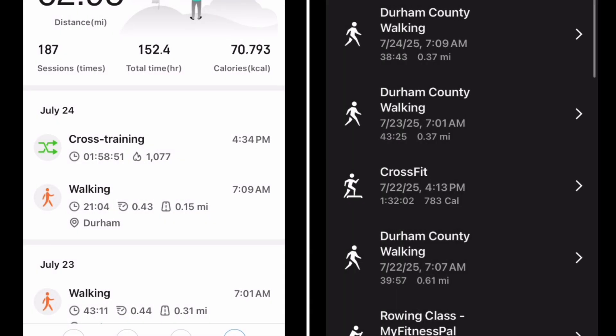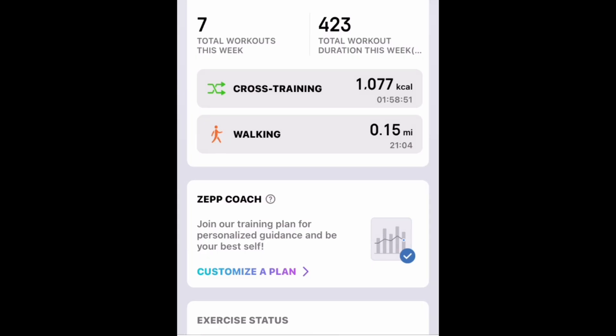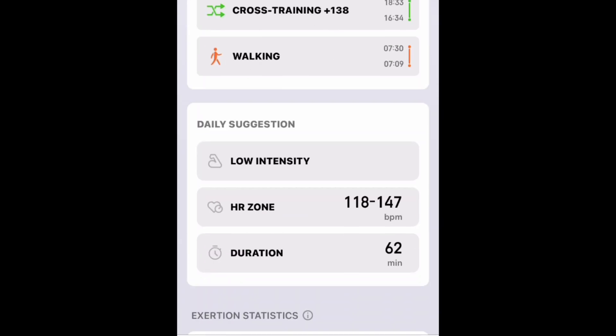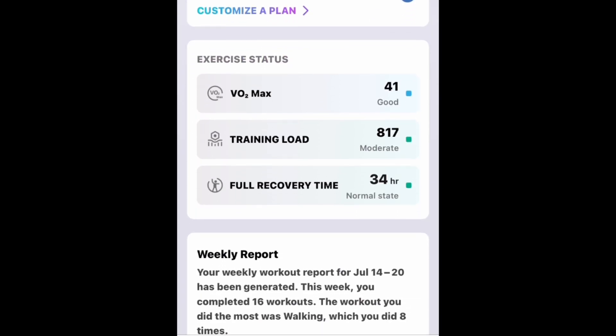Now I can only tell you — it's not listed here within the Garmin system — not what the training load was, but what the recovery time was. Here we can see the recovery time. I'm noting this because it's sort of scattered across the ZEP system. The recovery time is 34 hours. It was like 23 hours on the Garmin.